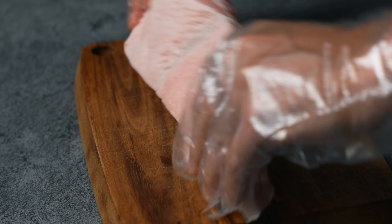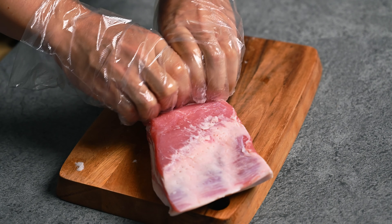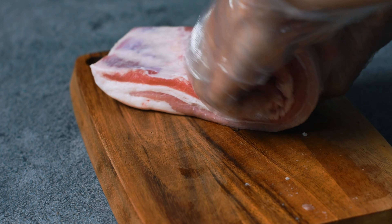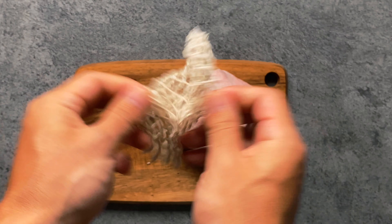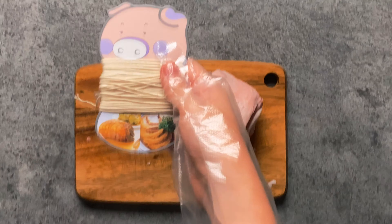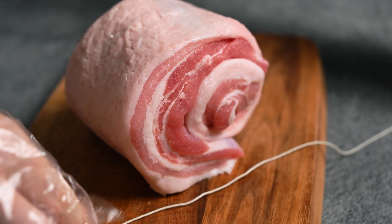Once that's done, let's roll and tie it. Start rolling from the thinner side like this — try and make the roll as tight as possible. Some people wrap it in plastic after rolling and leave it in the fridge overnight so that it holds its shape better, but it's not really necessary as we're going to tie it with butcher string. If you can get one of these nets it's super easy, but if not I'm going to show you how to tie it with string. Make sure you're using string that is good for cooking otherwise it could melt or contaminate your food. This is 100% cotton butcher string.